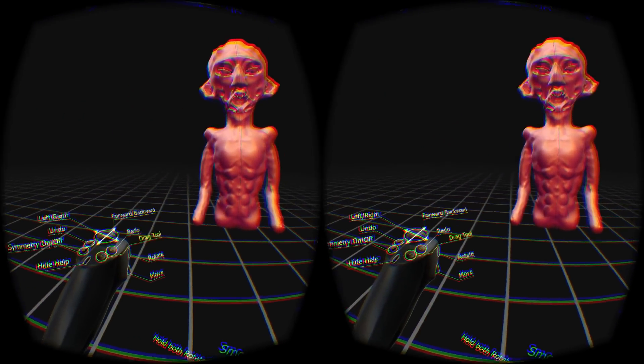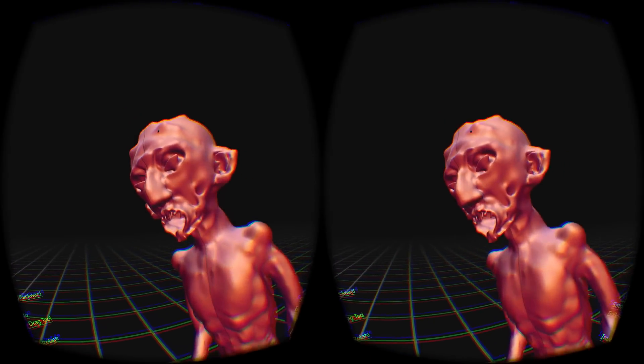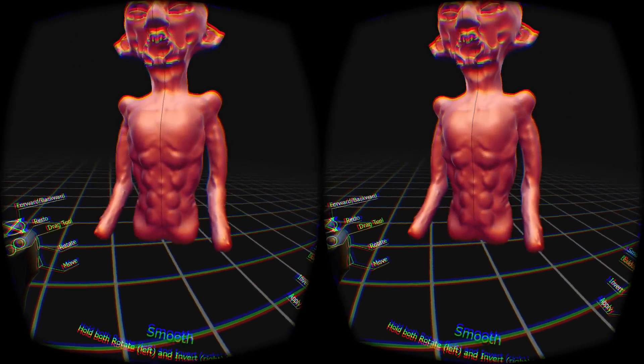So that's probably a good point to leave it now, but it gives you a kind of idea of the sort of stuff you can do. You can literally create pretty much anything, and I mean, this is the first time I've actually used it, so I'm sure I'll get more used to it.